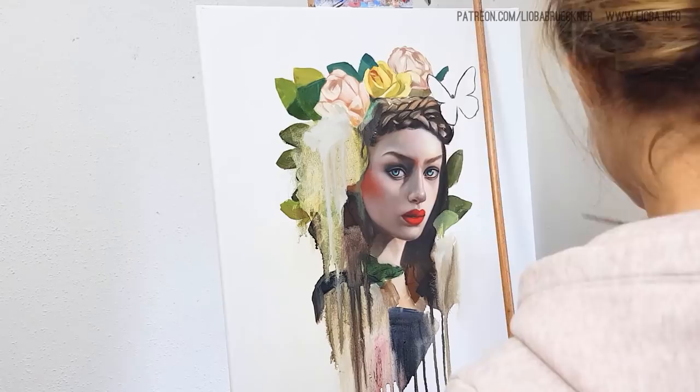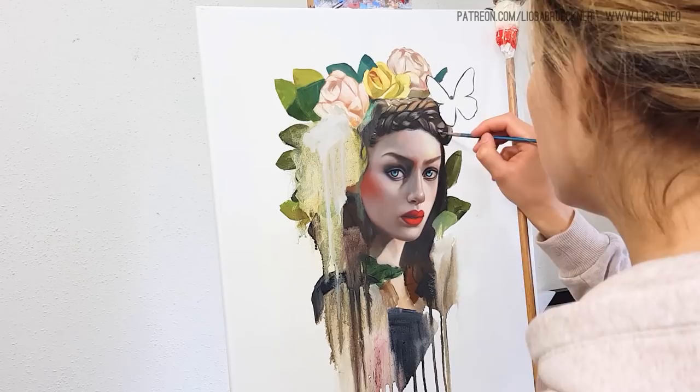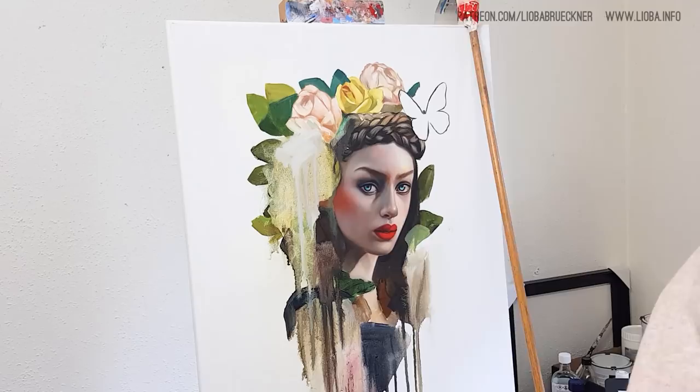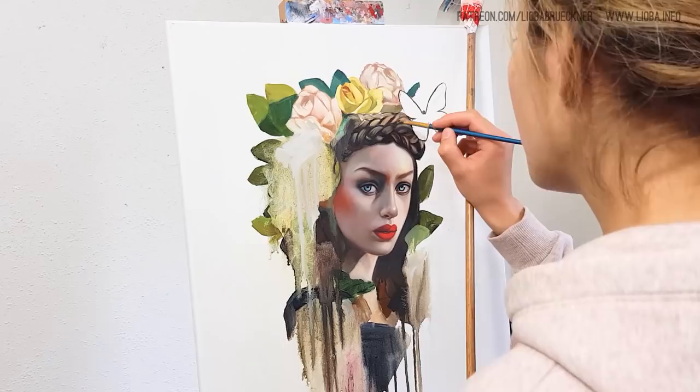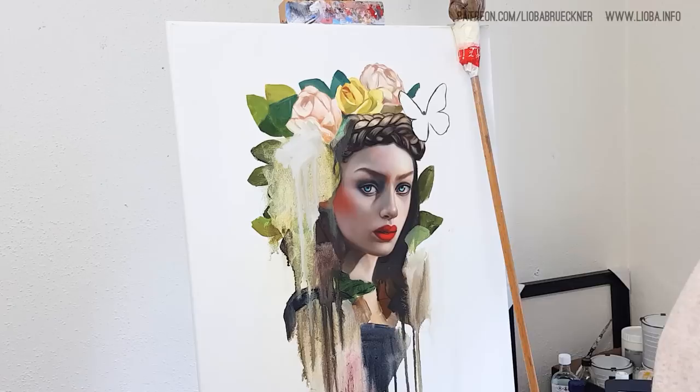For example, the braid she has around her hair — this took me a while. I find braids very difficult to paint and I'm always struggling with them. Most of the time I start with the darkest part of the braid, the shadow area, and then go in with a lighter tone to work out the individual hair strands a bit, but not all of them, because it should still look realistic. It just took some time to get this part right.